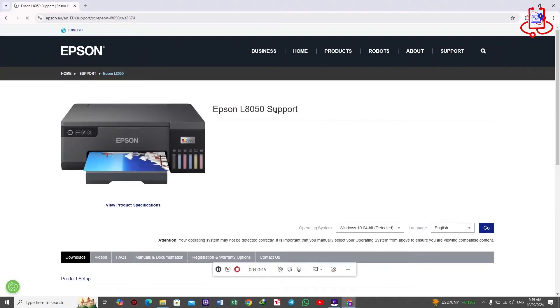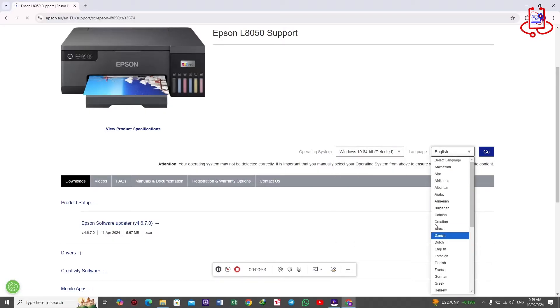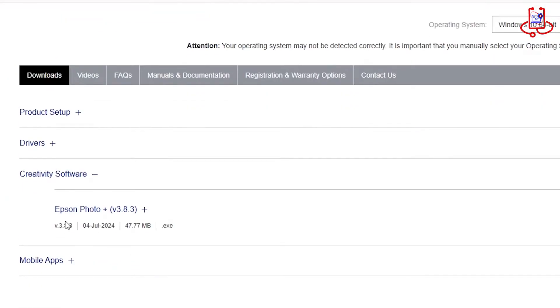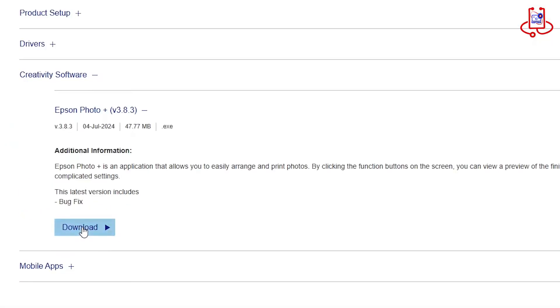It's very simple. For example, my computer runs on Windows 10, 64-bit. You'll see the printer's driver and mobile app on the site. Now let's download the third option, which is the creativity software for the ID card program.